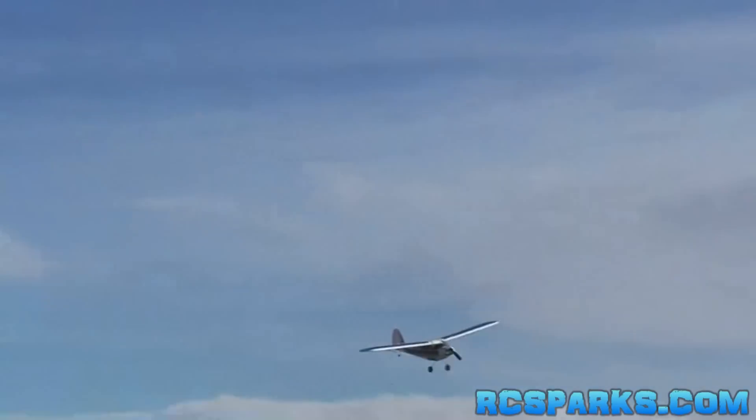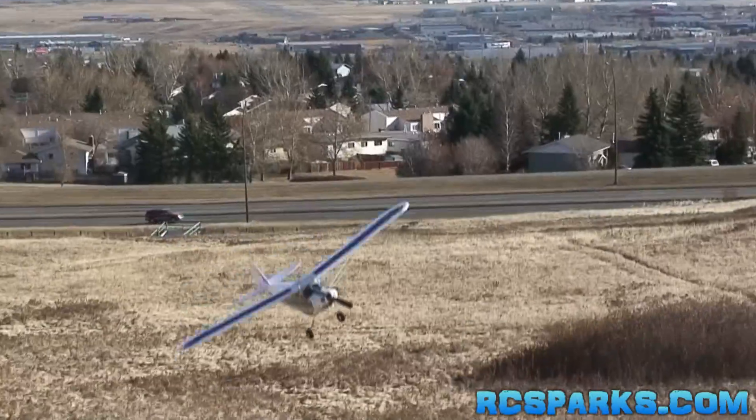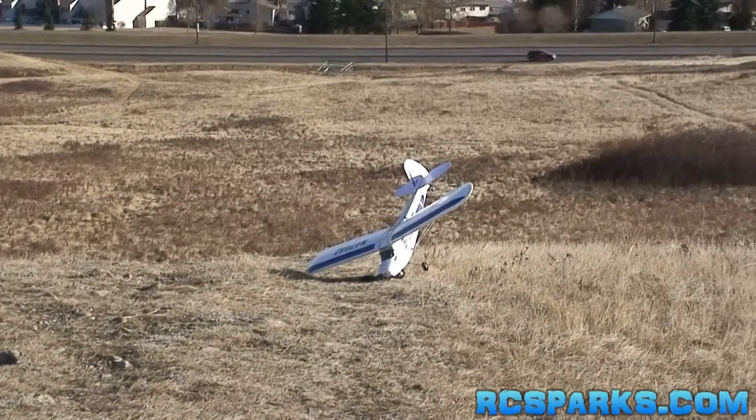I'm going to try and land it. Here it comes towards us, I'm going to slow it down. We're just gliding, gliding, gliding — landing. There we go, that was a good landing. It was.